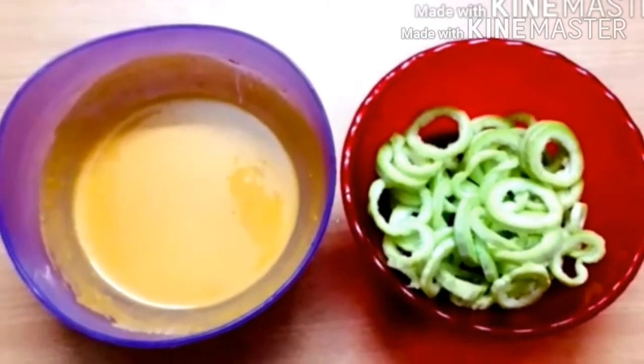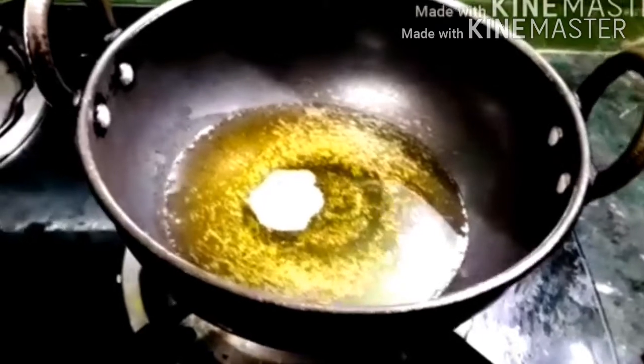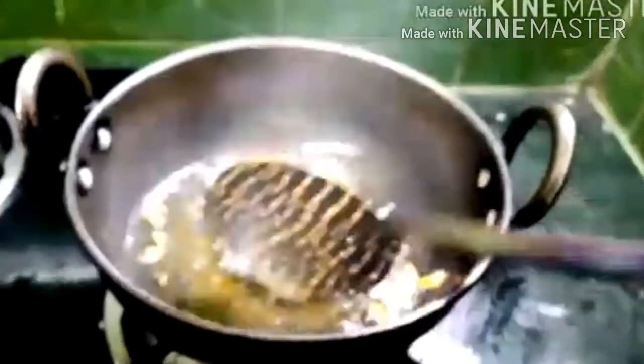Now let's dip it in. Now let's add a little bit. Let's dip it in. Put the flame and turn the flame down until this one is done. Put the flame down on the top.